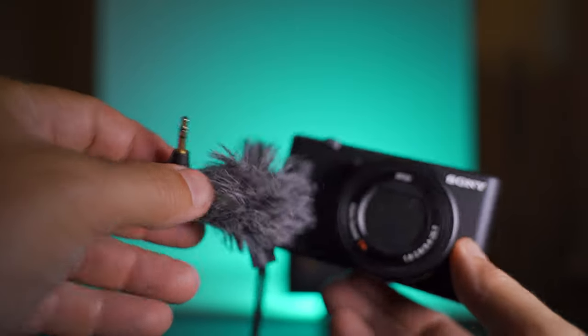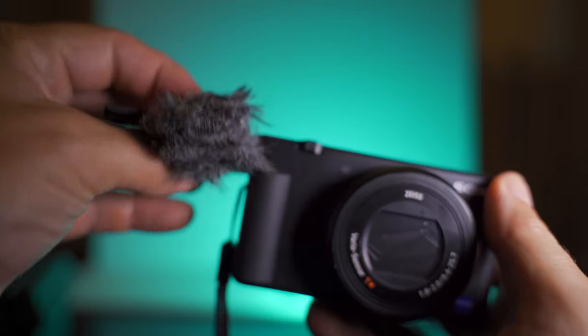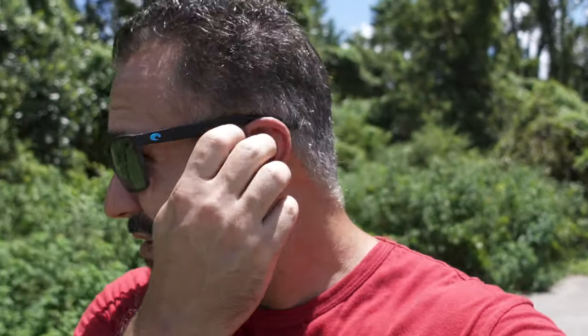Let's switch to our second microphone option — the little Saramonic XM1. I had to adjust the audio levels; I keep them around 20 to 25 when using the onboard mics, but here I knocked them down to between 10 and 12, which was the sweet spot. You do have to adjust your microphone levels when you switch mics because certain mics are going to be hotter than others. This is the Sony ZV-1 vlogging camera audio test with the Saramonic microphone. It's still a little breezy out here, and this is the audio one can expect with this microphone.